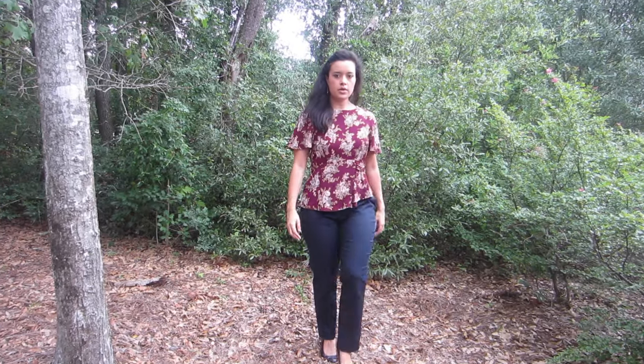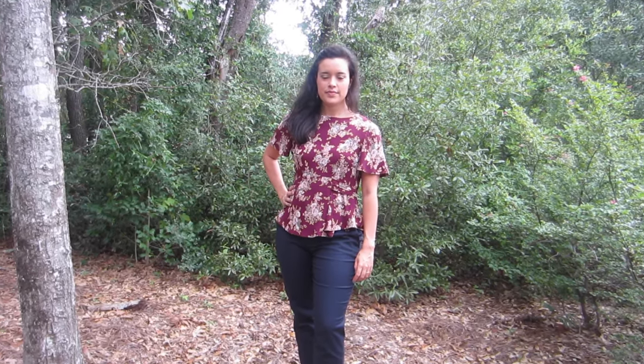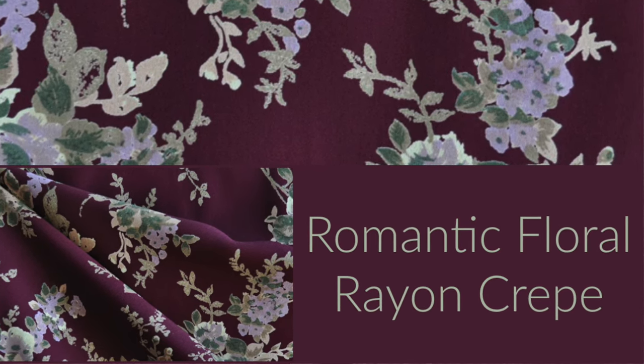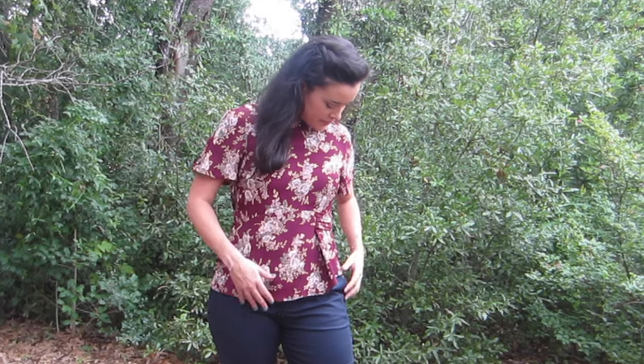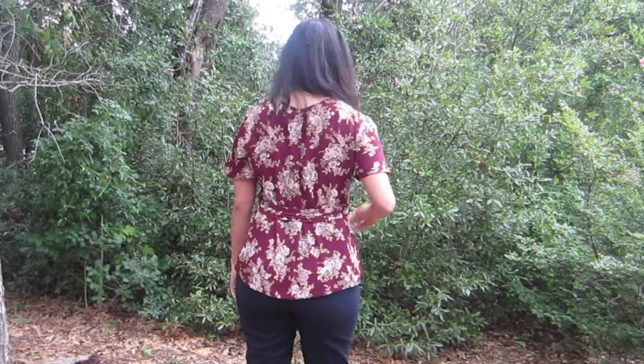So next up is this adorable top. I used Butterick 6375 for this one and really love the way it turned out. The fabric is a rayon crepe — it does have some texture to it, which is one of my favorite things about a crepe. The pattern really needed a fabric with a lot of drape but that still maintained its structure. There is so much detail in this pattern, from the way the sleeves are constructed to the asymmetrical pleat on the front and that self-drafted pleated belt.